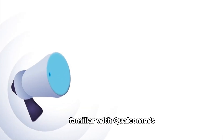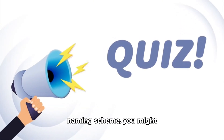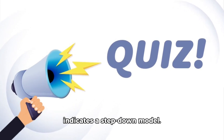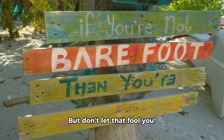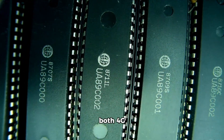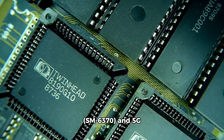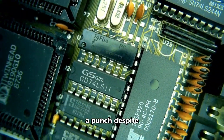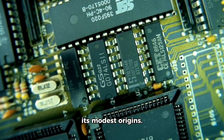First off, if you're familiar with Qualcomm's naming scheme, you might know that the S usually indicates a step-down model. And yep, that's exactly what the Snapdragon 6S Gen 3 is — a lower-tier option in the series. But don't let that fool you. This chip, available in both 4G SM6370 and 5G SM6375AC variants, packs a punch despite its modest origins.